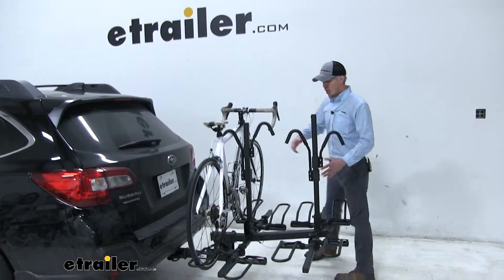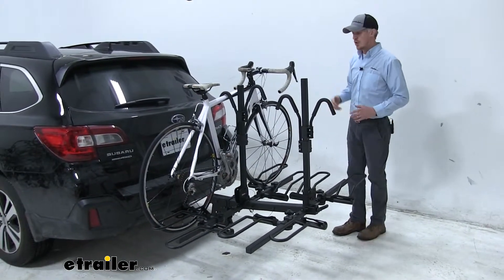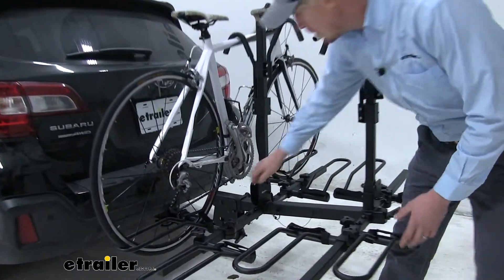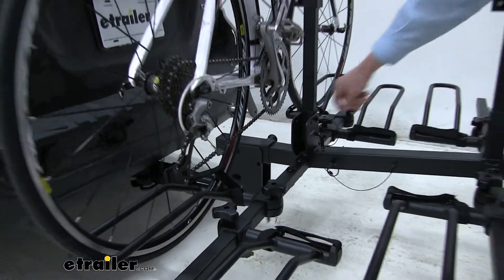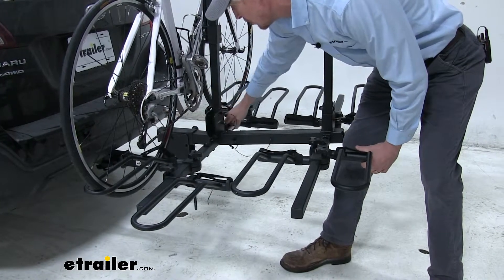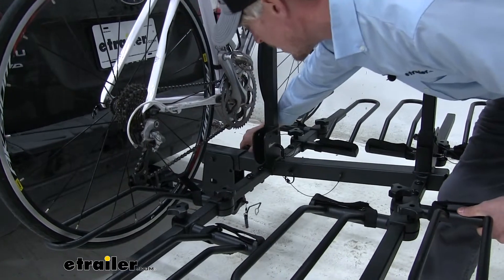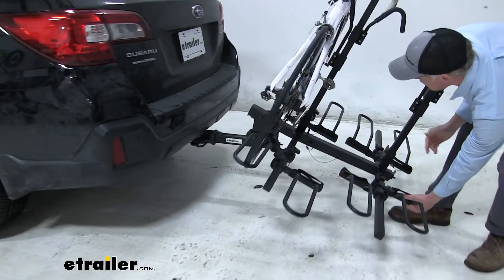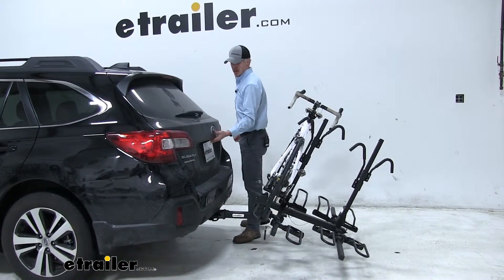Right away, with all of this, you may be concerned about how you're going to access your rear hatch. No problem — it tilts away so we can access that. What you do is you disconnect that snapper pin, pull it out, and slightly pick up on the bike rack and pull out that quick release pin. With all of our bikes it's going to get a little heavy, so you may need an extra set of hands. Tilt it away until it rests, and then we can open up that rear hatch.